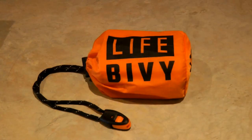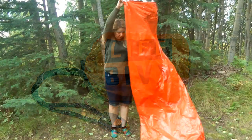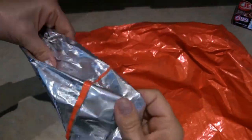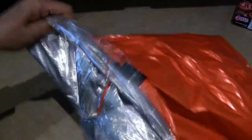Hi, it's AlaskaGranny. The Life Bivy is a fabulous emergency sleeping bag, and the best part about it is it's reusable. It's made out of a very heavy-duty, sturdy type of plastic material that's two-sided — reflective silver on one side and emergency orange on the opposite side.